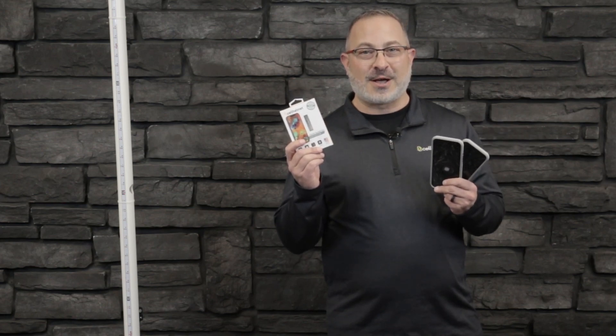Cell Helmet's liquid glass made this device over two times stronger than the untreated one. Want to learn more? Check us out at cellhelmet.com.